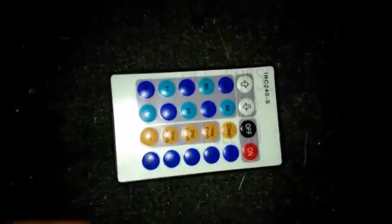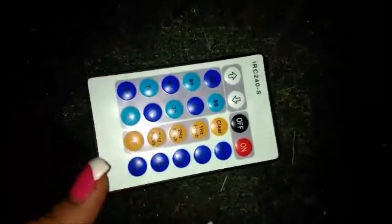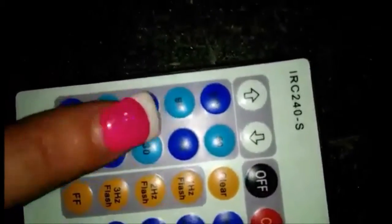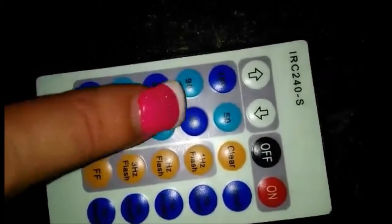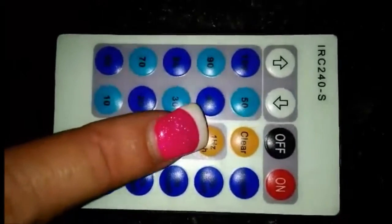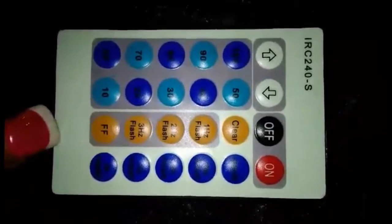Hey guys, Bossy Mom Vlog back again. It's going to be kind of noisy because I live by a busy road. But this is the remote that you receive with it. Obviously on and off. This is what I was talking about — 1 through 10, you can select how high you want it to go. This is clear to make it just stop. Slow flash, flash, extra flash.